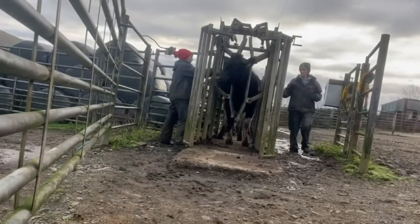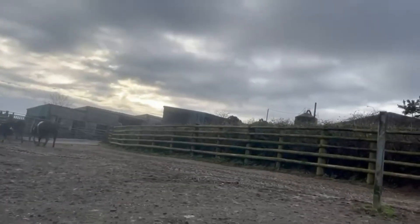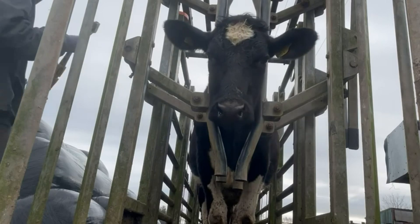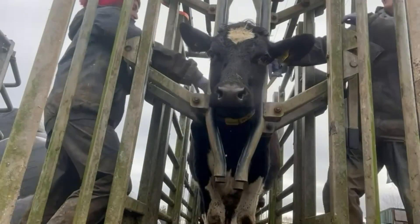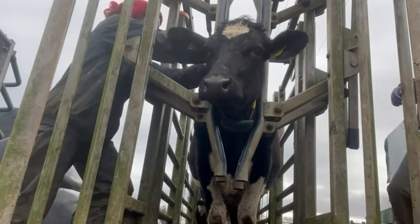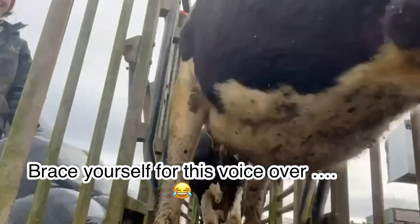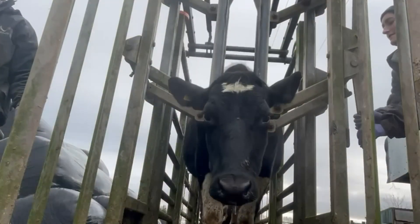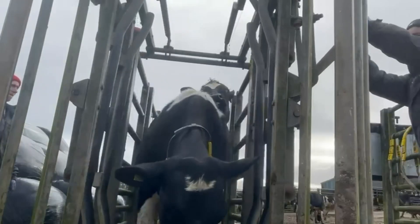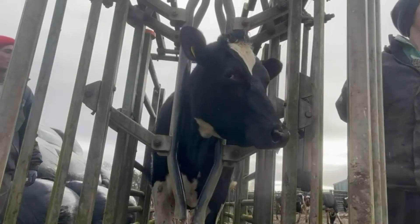Once the heifers have had their collar put on there's a holding yard they're able to go onto - it's really nice and spacious. They get super excited this time of year because they're still indoors mostly, so they love to skip around and have fun. This is Erin, the heifer whose name I put into the computer earlier. The reason Erin is so exciting to us is that Josie's daughter is also called Erin. Erin's number is 2021, the same year that Erin the human was born, and Erin's mum is a cow in the herd - there's a beautiful connection between the cow Erin and Josie's daughter Erin, and they've grown up together.